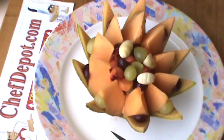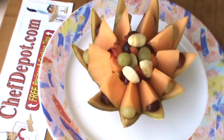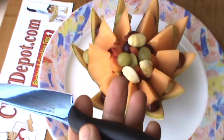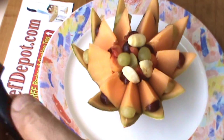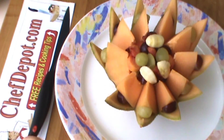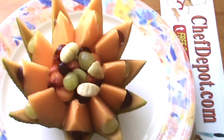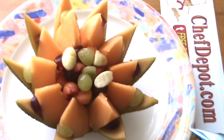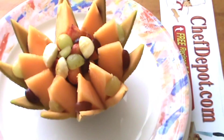And that's it. Your sponsor: chefdepot.com. These knives are really cool — you rinse them off, wipe them, nothing sticks to them. On a scale of 1 to 10, I give this knife probably a 9.5. Very nice. Thanks for watching. Support your sponsor, chefdepot.com. Have a great day and keep cooking.